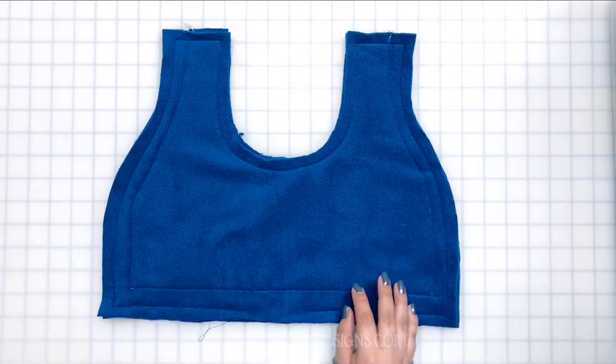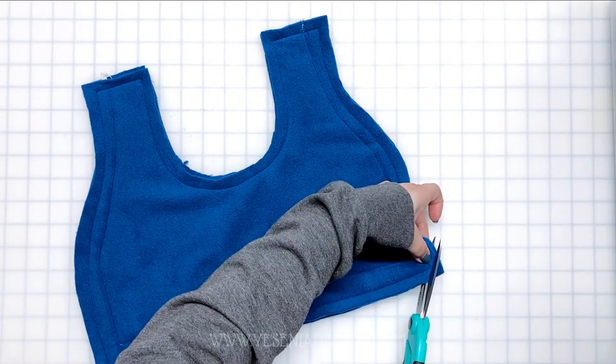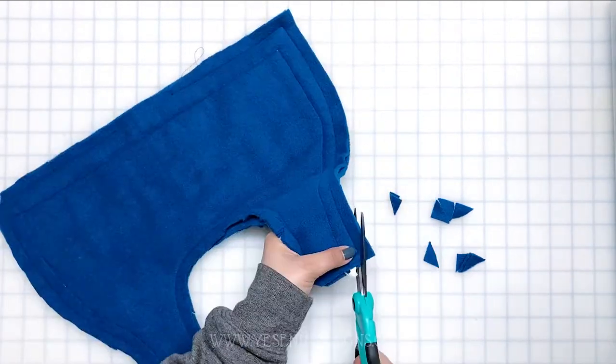Before we flip it right side out, let's clip and trim the corners and the curves. That way, when we flip it, it has a nicer edge — especially in the curved neckline area.